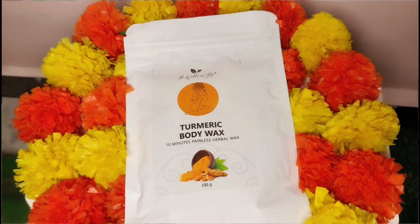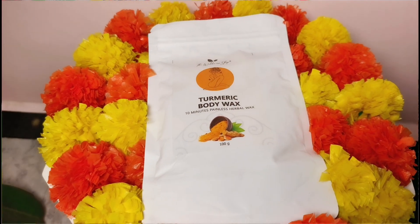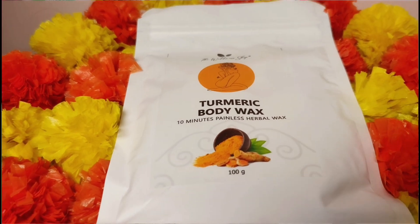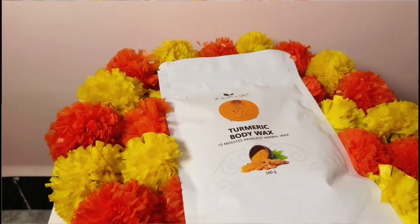I will tell you all the ingredients. You will get turmeric powder, rose powder, chandel powder, multani mitti, rice, and coconut powder — and a lot of other things. So it is quite herbal overall.